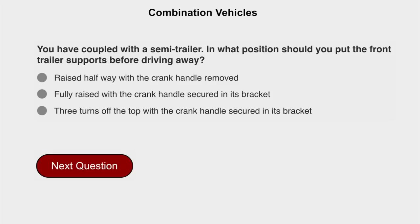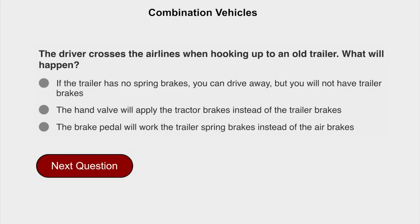You have coupled with a semi-trailer. In what position should you put the front trailer supports before driving away? Fully raised with the crank handle secure in its bracket. The driver crosses the airlines when hooking up to an old trailer. What will happen? If the trailer has no spring brakes, you can drive away, but you will not have trailer brakes.